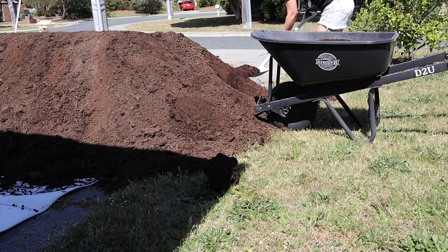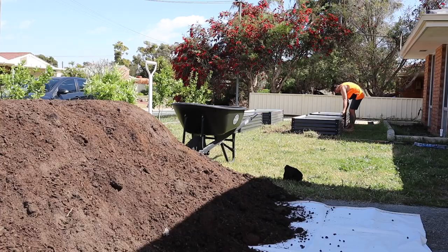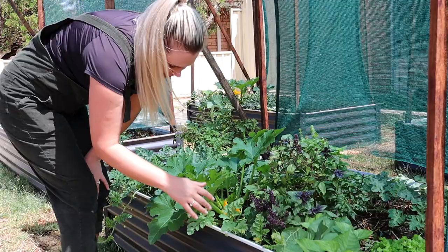If I was trying to establish a garden just on the ground, it would take a long time to start building layers of really good soil. The soil here is pure sand — there's no nutrition, it doesn't hold water, and it's very hard to grow things in. So if you're going to bring in soil, you either have to remove soil or build some sort of container to house it — that's why I have raised garden beds.